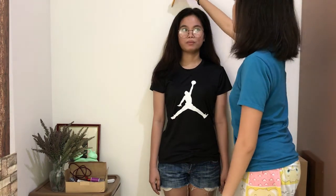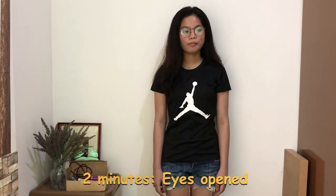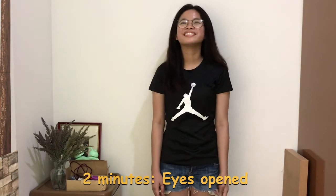This activity tests for my friend's balance. I used a pencil as an alternative to chalk. I let my partner stand in front of the wall with feet together but facing away from the wall, then marked her edges using the pencil. I let her stand for about two minutes, observing her position with eyes open, then marked her edges again. Then I let her stand for another two minutes with her eyes closed, marked her edges once more, and recorded the results.